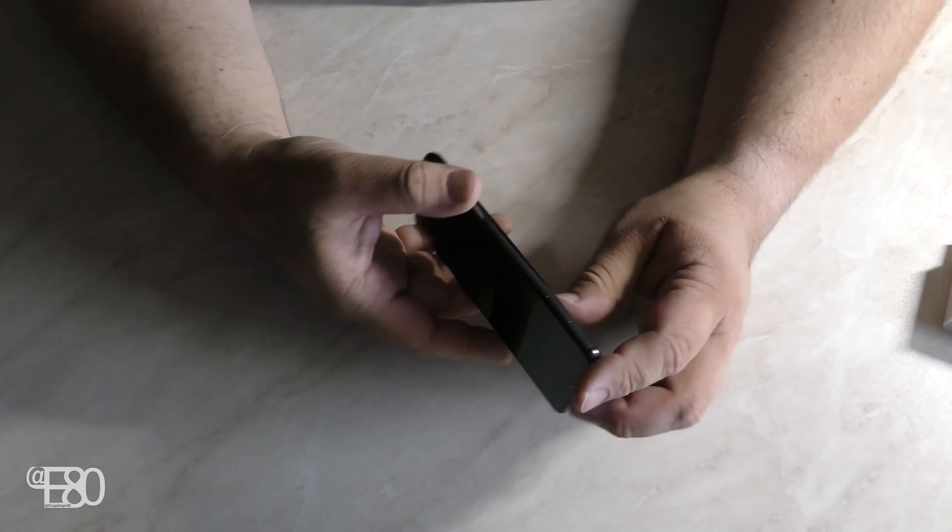Es ist alles da, was man braucht. Das Gerät haben wir in der Variante mit 6 GB RAM – die haben nämlich alle. Und es hat 64 GB Speicher; es gibt noch eine 128-GB-Variante, aber die braucht man nicht unbedingt. 3070 mAh in einem Akku sind verbaut – das ist wirklich gut, ihr kommt auch ein schönes Stückchen damit hin. Es lädt natürlich sehr schnell auf – der USB-C-Anschluss unten als Ladeport macht gar keine Probleme. Der Fingerabdrucksensor beim Entsperren – das sind so die Highlights des Gerätes.